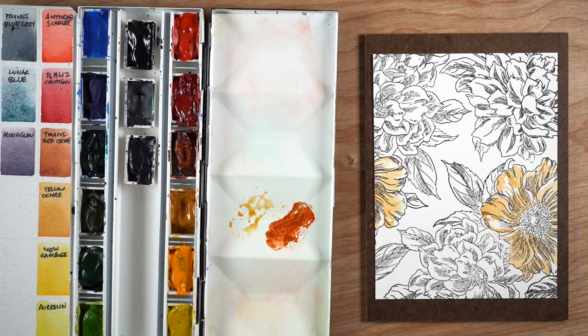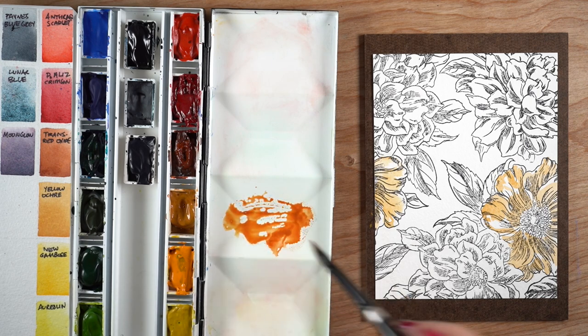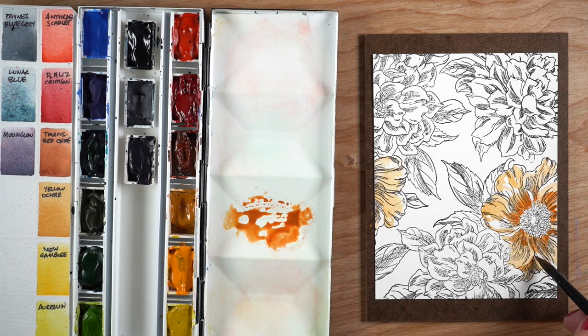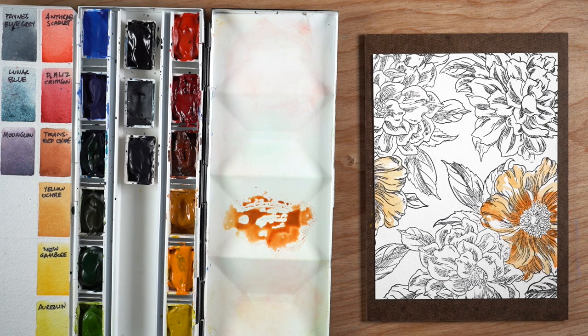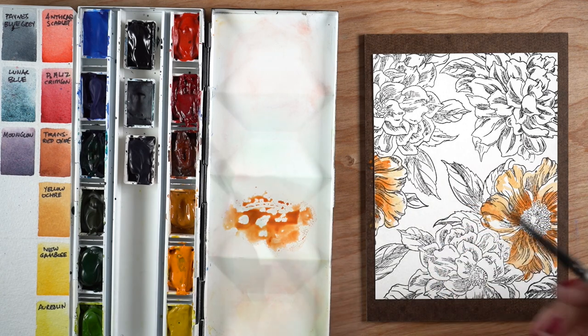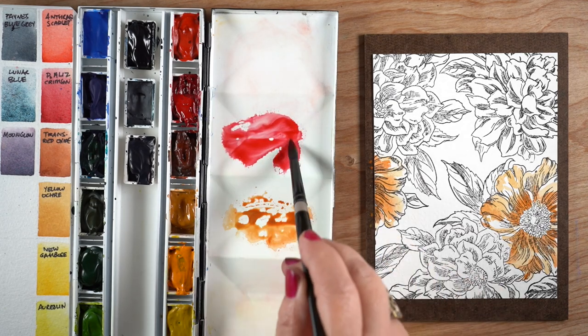I'm going to mix a little bit of transparent red oxide with the yellow ochre to create shadows and darker areas in my yellow flowers. If you're using my other palette, the equivalent would be burnt sienna, but transparent red oxide has a little more life to it. Notice that I'm leaving some white areas as I paint and dropping the shadow colors mainly toward the center of the flower.